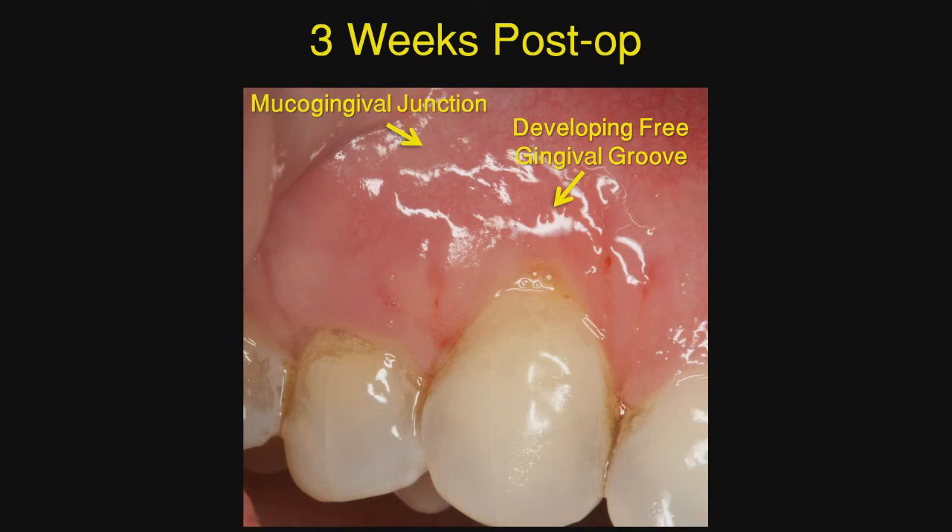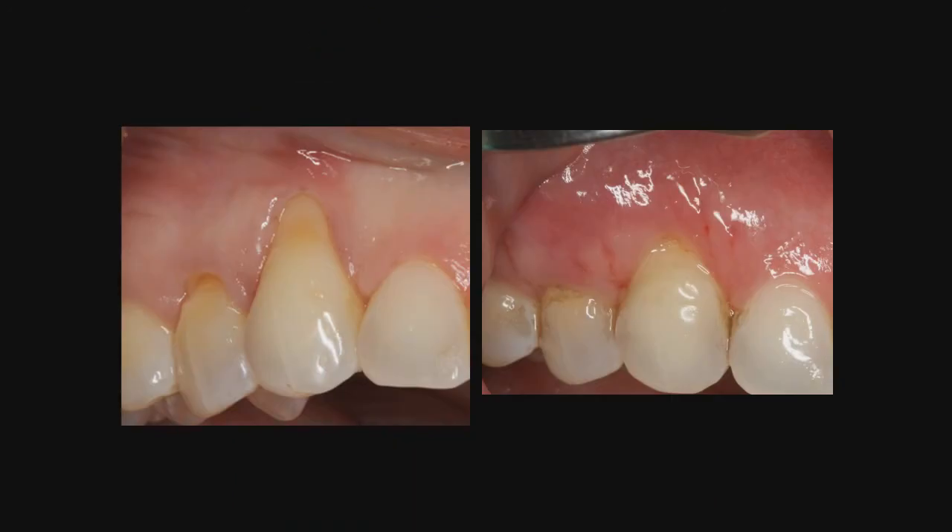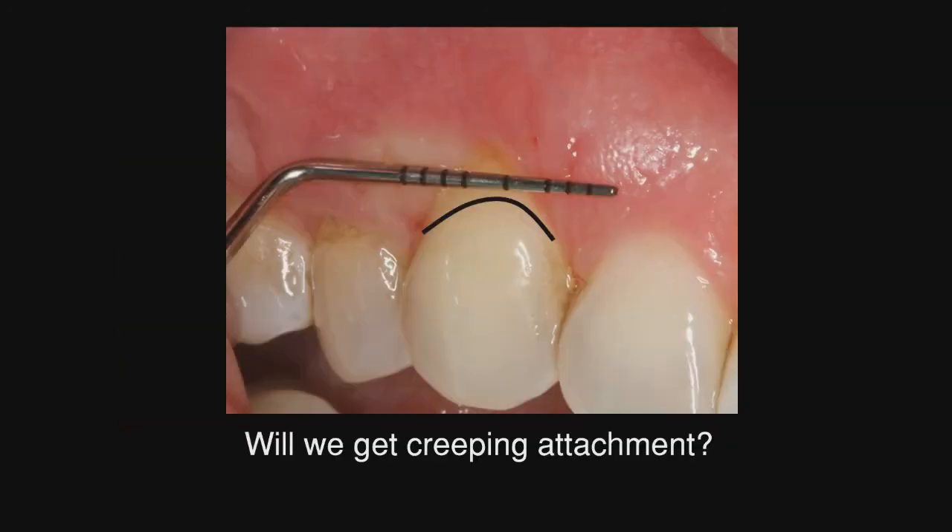At three weeks post-op, we begin to see the formation of a mucogingival junction and also a free gingival groove, but we still do not have complete root coverage. Going out a little bit longer, we still have not achieved complete root coverage — we did get it on the premolar and there is nice thick tissue there. This is where we hope to get some creeping attachment, and we're curious to see if that is going to happen.